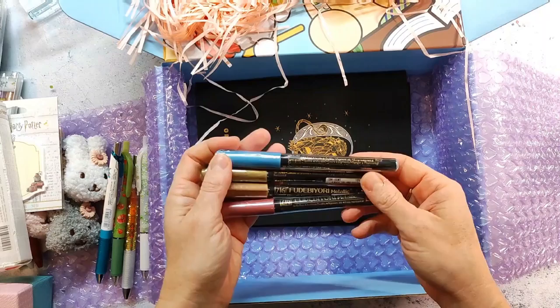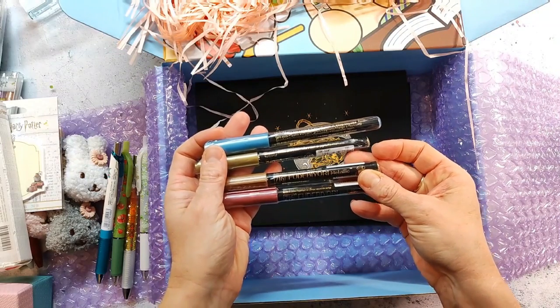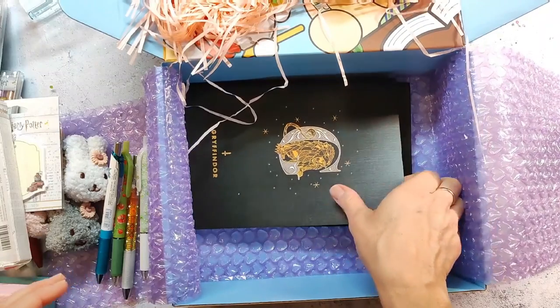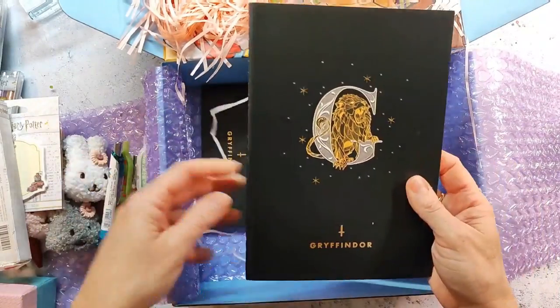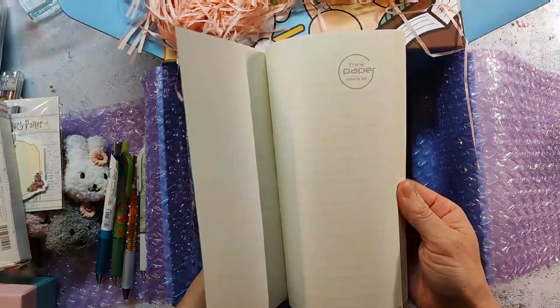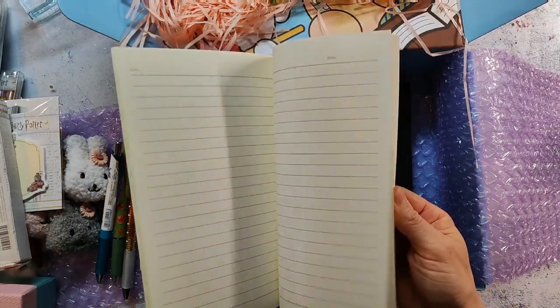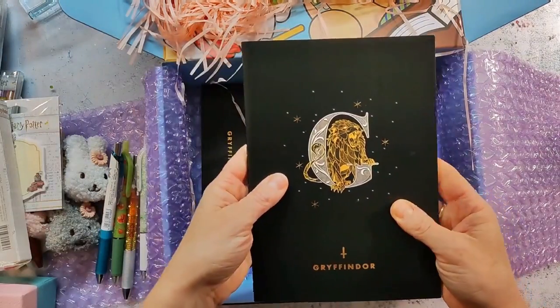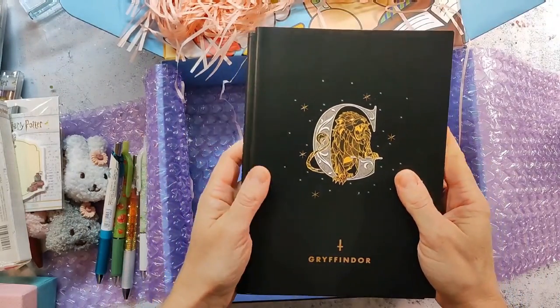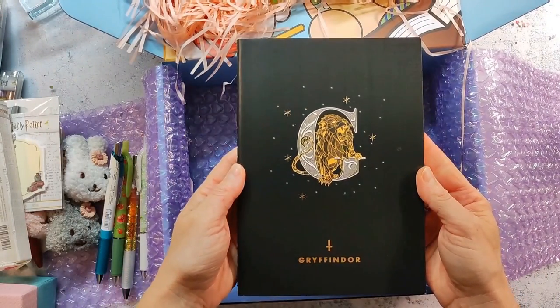And here I have these Kuretake Fudenosuke — I can't remember the name at the moment, I will let you know when I swatch them — and these are metallic brush pens. And finally I have these two notebooks with Gryffindor on top, so that's perfect for the kids too.